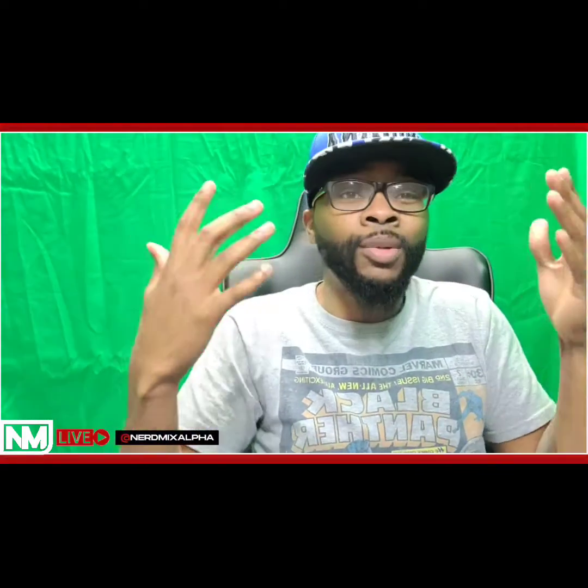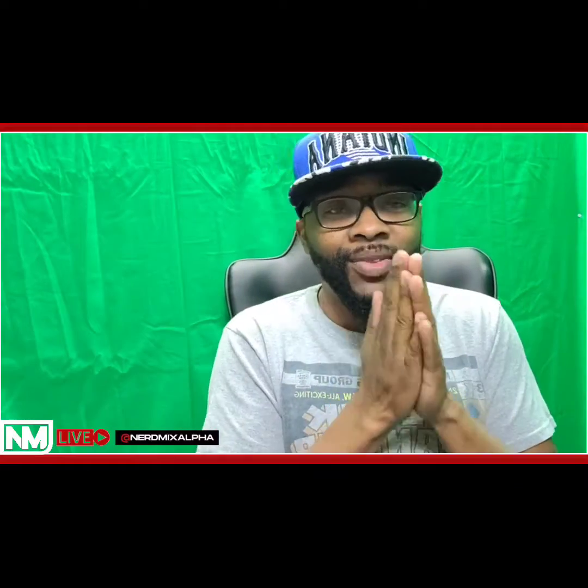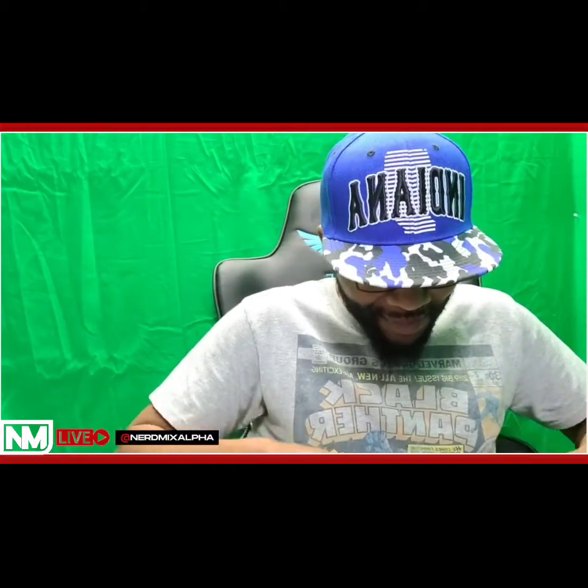What's going on Nerd Mixers, it's your boy Indy Uchiha! I'm here for something special — this is probably a first time for me doing this, especially adopting something this early. I got a package today. I'm not gonna tell you who it's from, but it comes out this week, so we're gonna go over here and unbox all the little goodies I got. I'm excited!